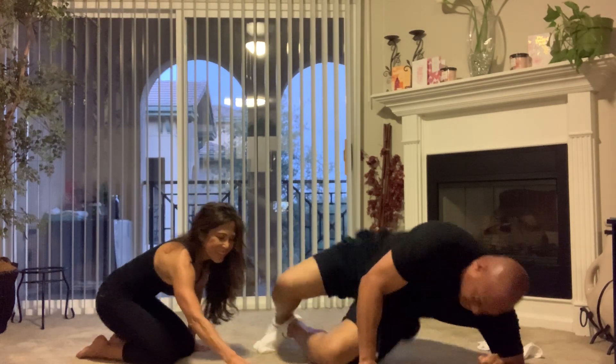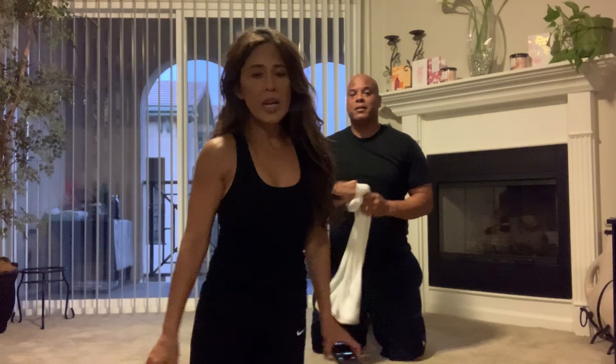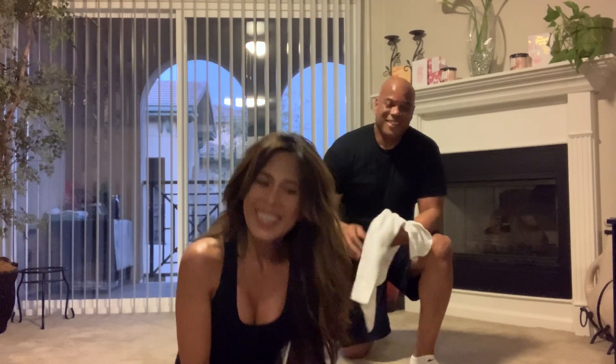All right, that was it — five exercises, each one for 45 seconds, three rounds each. In between, take a 15-second break. Thank you for joining me, I'll see you again next time with something fun that will really motivate you to exercise. Stay safe and healthy and hopefully we'll be seeing each other soon — until next time!